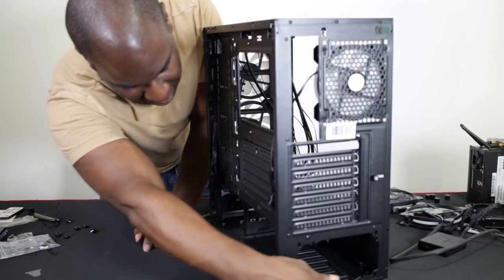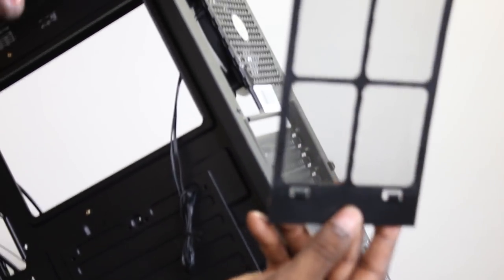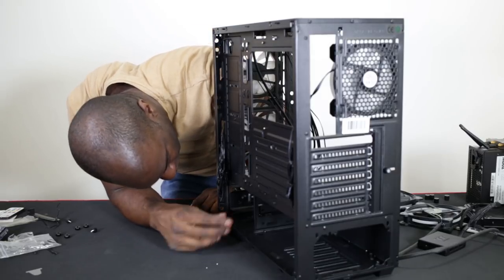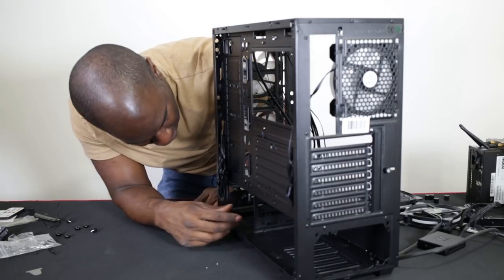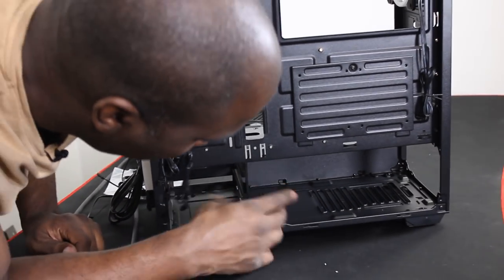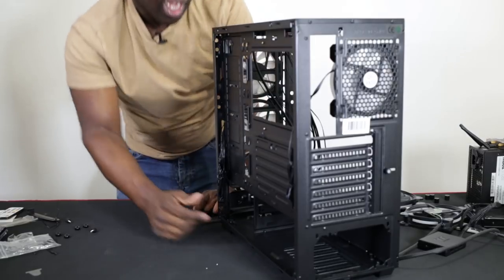There's a filter at the bottom and you can just pull it out from the back — no problem whatsoever. There are no trays for your mechanical hard drive, so you'd need to find one from elsewhere. The majority of plastic ones will fit in there. There's a lot of room for a power supply.